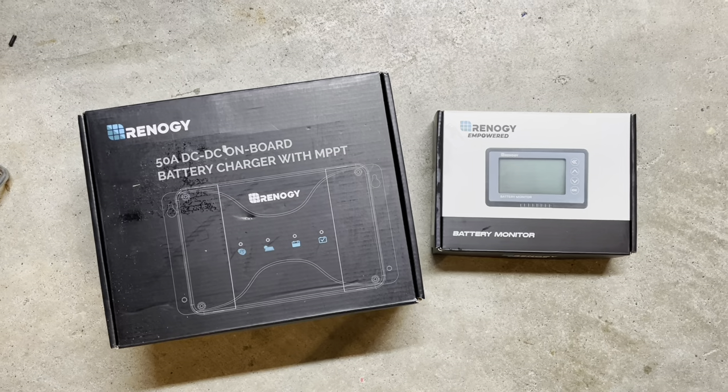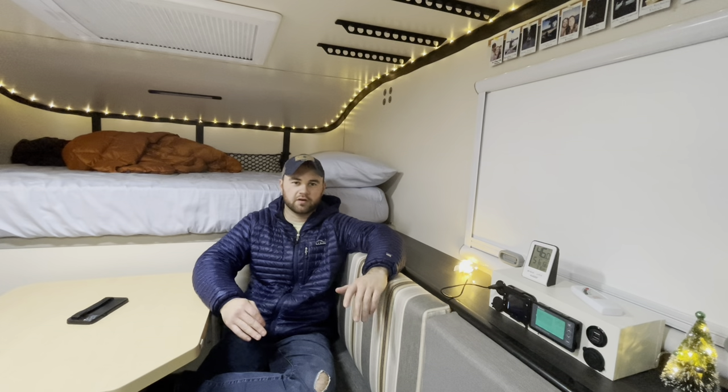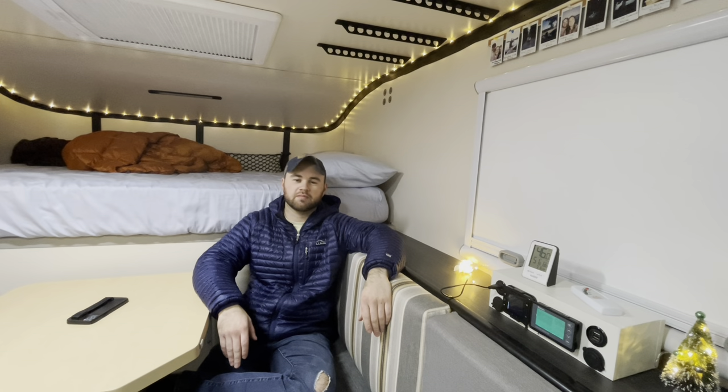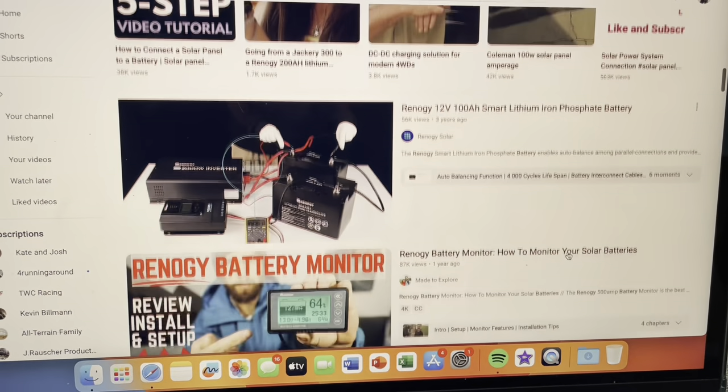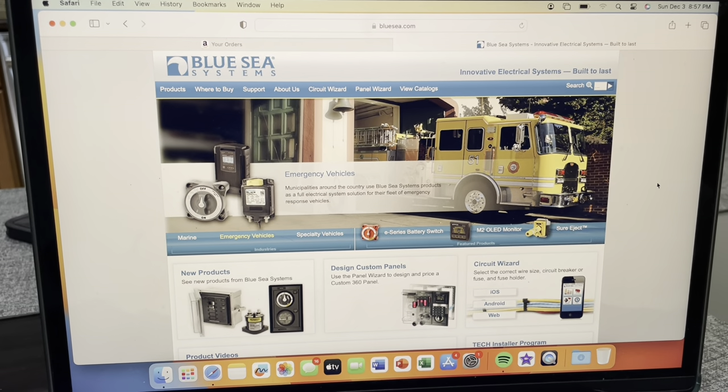For the battery monitor and MPPT controller, I decided on Renogy brand products because a lot of people use them and they're good for the money — a good value product. High-end van builds use Victron Energy products, which are great quality, but they didn't fit our budget. Also, in all the DIY electrical builds I watched, a lot of people were using Renogy products, so they were familiar. For the big red switches and fuse block, I went with Blue Sea brand for the same reason — I saw it in a lot of DIY build videos, it's a great value for what you pay, it has a cover that snaps over the whole thing, and it's compact.